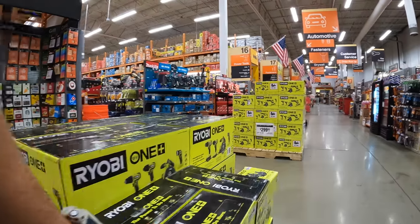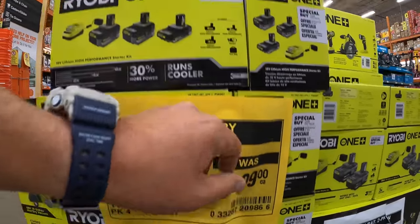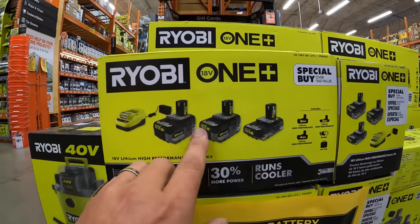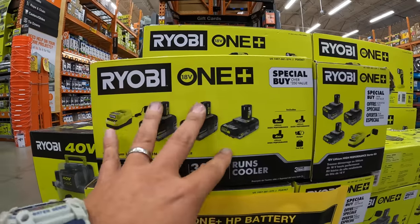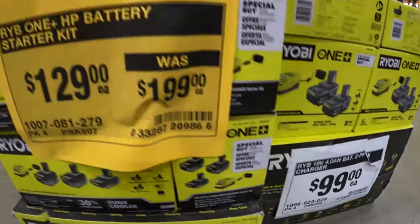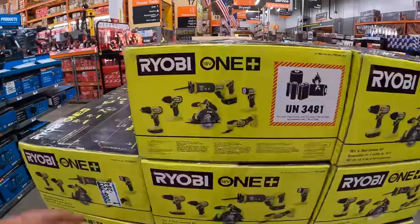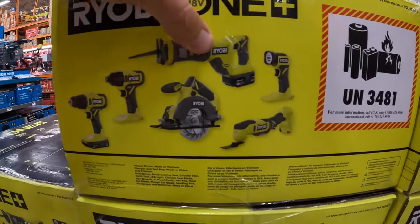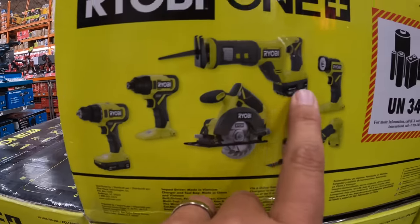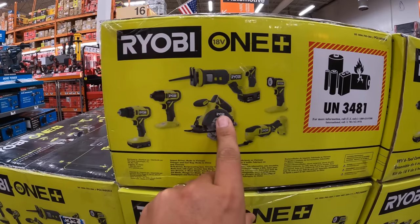$129 each — wow, even cheaper, was $199 — for the six amp hour, four amp hour, two amp hour HP batteries and a charger. That's not bad: six, four, and two for $129. I love Ryobi batteries. Or $100 for two four amp hour batteries with a charger. $299 for a six-tool combo kit: drill driver, impact driver, reciprocating saw, five-and-a-half-inch circular saw, oscillating tool, and a light, with a 1.5 amp hour and a four amp hour battery. All brushed — $299 for those is a steep price.